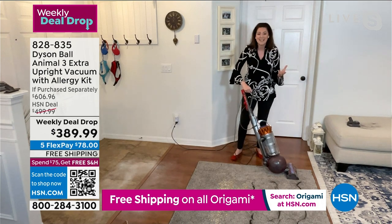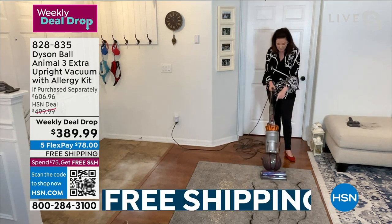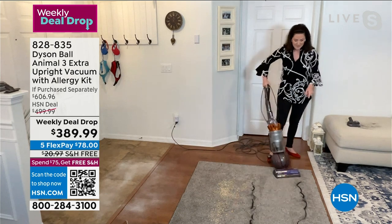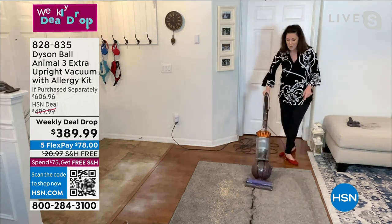You've got our beloved ball technology — you pull it back and it glides on a ball. That means a flick of a wrist and you've got the control — think about screwing in a light bulb, that's all the power you need. And then you've got our brand new detangling technology. Three lanes of hair — switch it on — gone. Here's another one — gone.